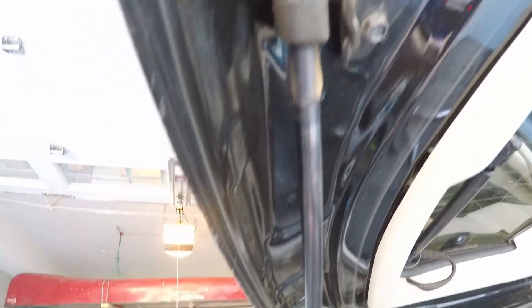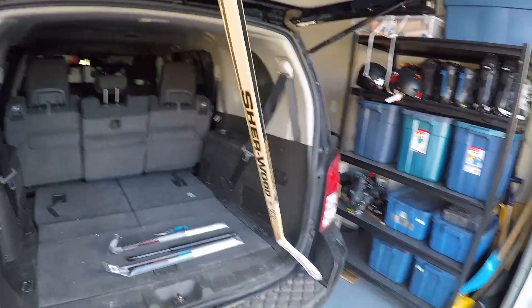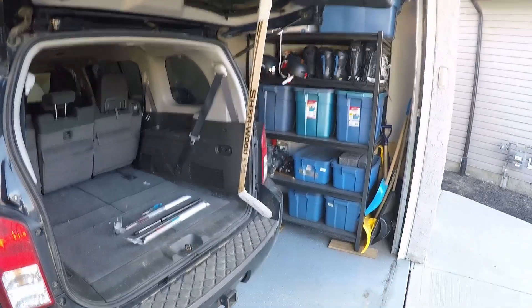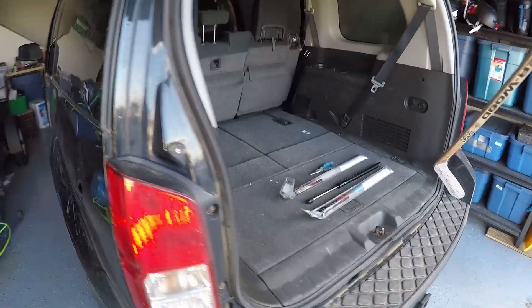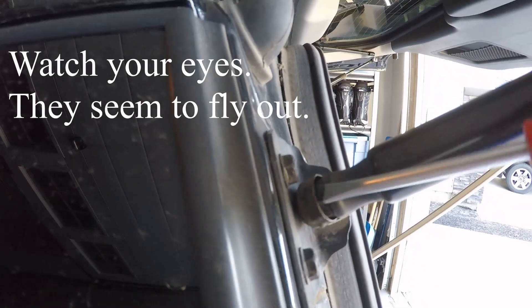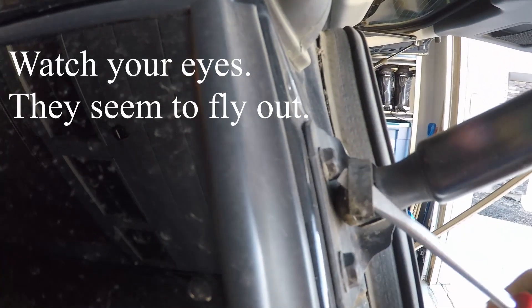There are two retaining clips that'll be removed with a flathead screwdriver. Before I do that, I'm just going to jam a hockey stick in the door frame so it doesn't come slamming down when I remove that first strut. You don't need a hockey stick — anything will work.